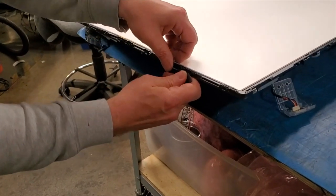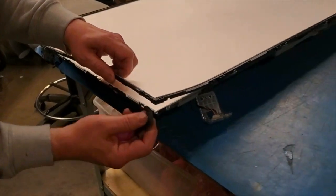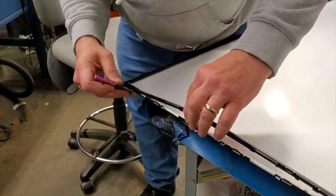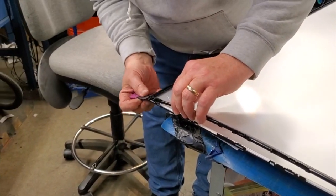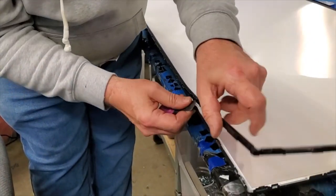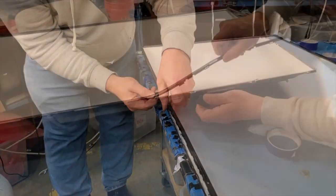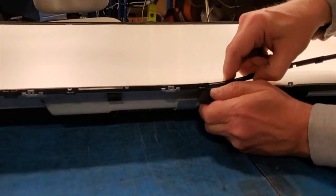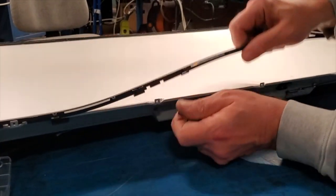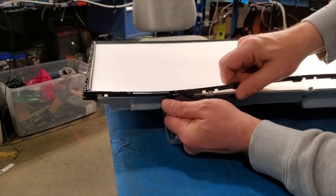You can use a plastic piece to separate the filter frame from the TV chassis. Be sure to do this gently so that you do not damage the filter frame. Work the filter frame away from the chassis, then lift and remove it.